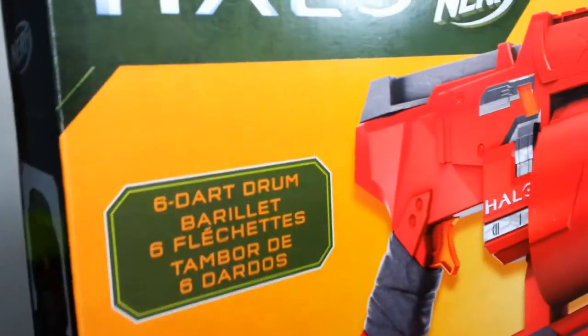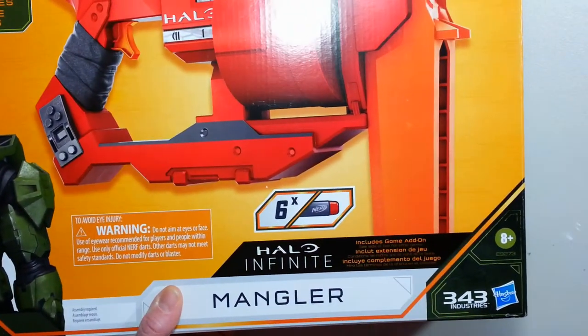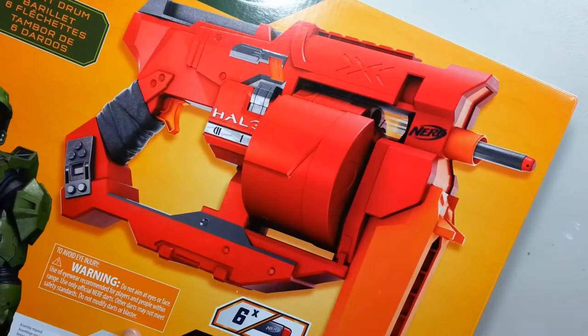No idea if there is slam fire on this thing. And apparently there is a game add-on in this box. So we'll see.